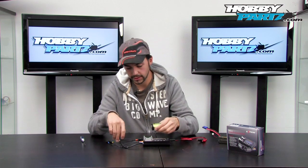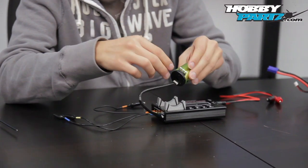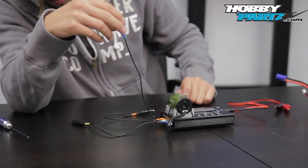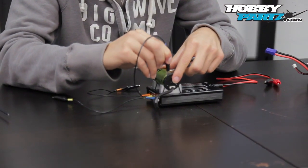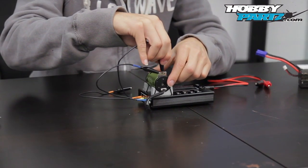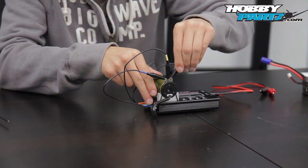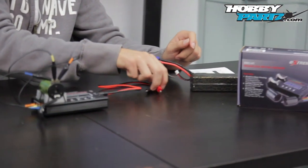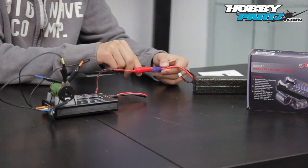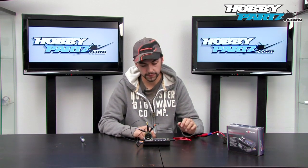I've got my brushless motor here. Let me plug in the sensor — there we go. This clip is plugged into A, so I look for A on the actual motor itself and put that on the A tab. Then look for B, put that on the B tab. And finally C — put that on the C tab. There we go. Got the battery — check polarity, red to red and black to black. Okay, we're on.